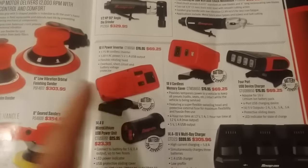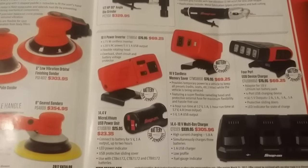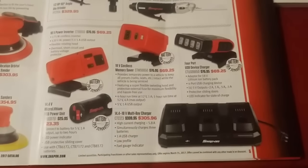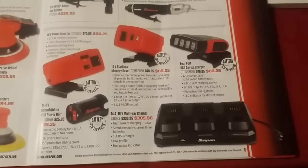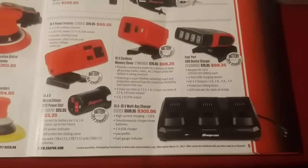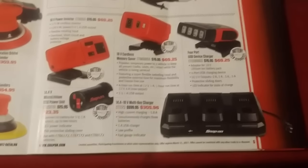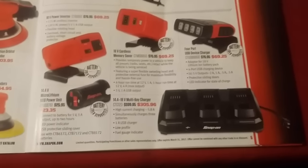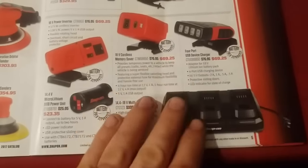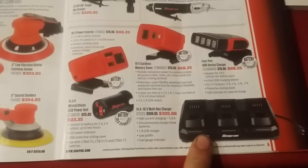There's an 18 volt power inverter and a micro lithium USB powered unit. Now this three-bay 14.4V charger is nice if you have a lot of tools, but if you end up buying kits you wind up with a few chargers already. And the batteries charge from dead to full in 40 minutes — so unless you have a whole bunch of stuff, I don't see a point in that. It's a very expensive charger so I don't agree with that one.